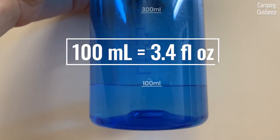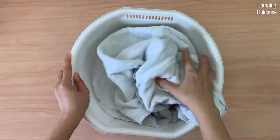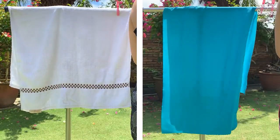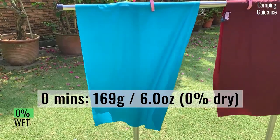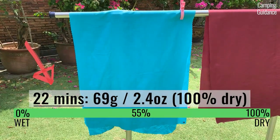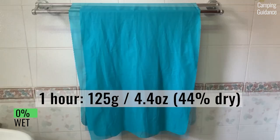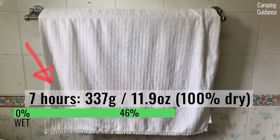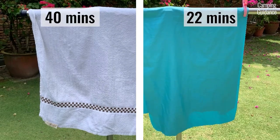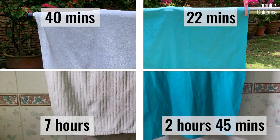For this next drying test, I measured 100 ml or 3.4 fluid ounces of water for both the Sea to Summit air light towel and the cotton towel and left both to dry outdoors, ensuring both towels absorbed the same amount of water. The air light towel started at 169 grams or 6 ounces and dried completely in about 22 minutes, while the cotton towel took about 40 minutes. When left indoors, the air light towel took 2 hours and 45 minutes, while the cotton towel took about 7 hours. The air light towel dries much more quickly than the cotton towel.